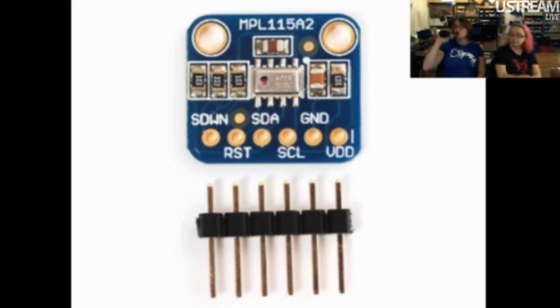Someone wants to know if this is good for telling pressure in a vacuum chamber. If your vacuum chamber pressure is within the rated limits of the sensor, then yes. Check the datasheet for the rated limits.